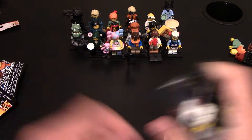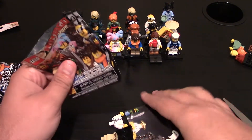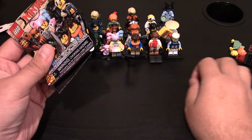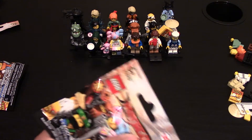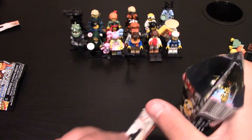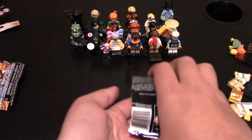I think I have this one — yep. This is Master Wu. Already have him. There's all his pieces and he's right there. So to the side. Three more — these better be all three different ones. I already have her too. This one is the N-Pop girl. So all her pieces are right there. She's right there.